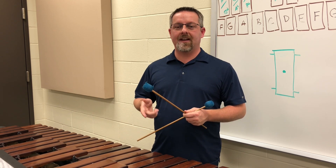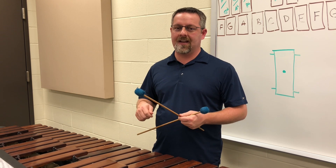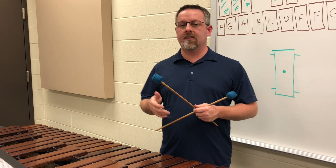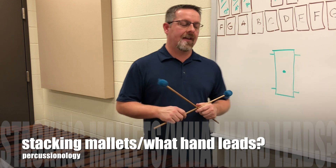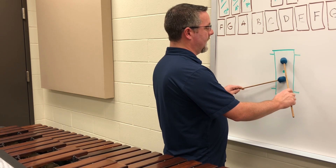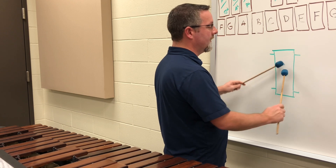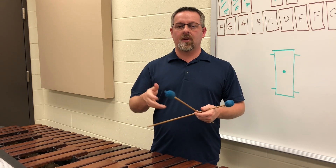It doesn't have to be any more complicated than what we just did — just rolling and making sure they're developing this consistent hand motion. Some things you'll need to consider when students are rolling on notes is how your hands stack and what note you're leading to next. If I'm playing something where I'm going to be going to the right, it might be conducive for students to start with the hands on top or on the bottom, and you'll need to dictate that to your students so it's more comfortable.